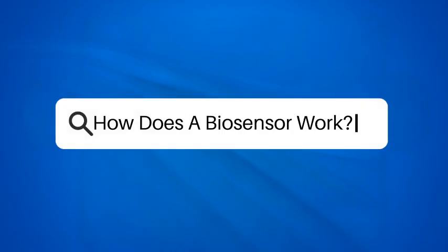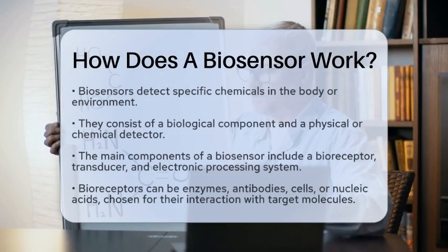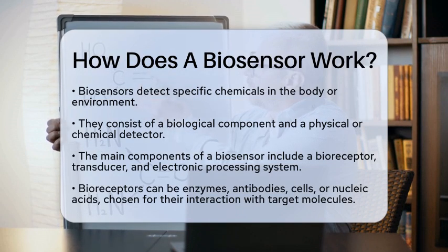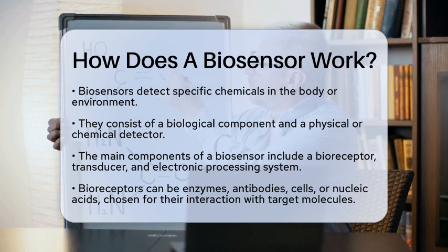How does a biosensor work? Have you ever wondered how a tiny device can detect specific chemicals in your body or the environment? That's where biosensors come into play. Let's break down how these fascinating devices work.